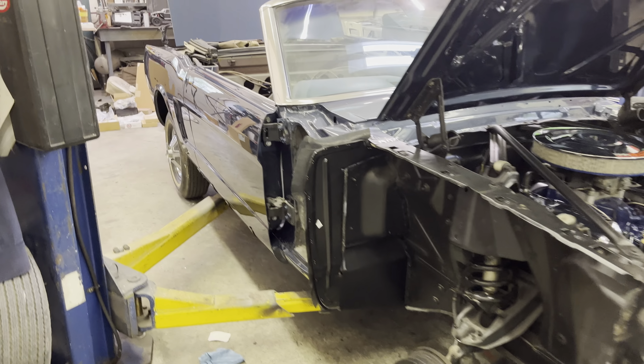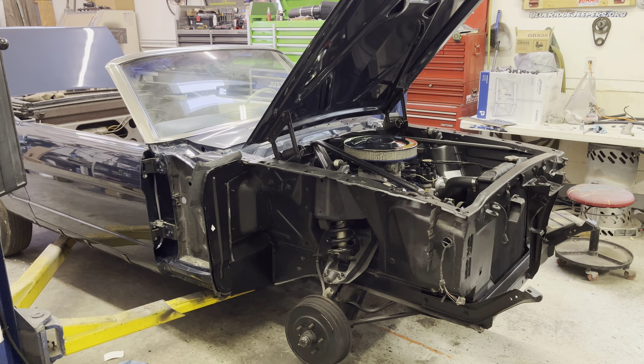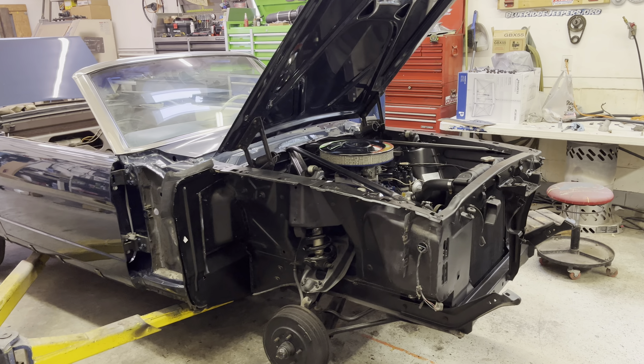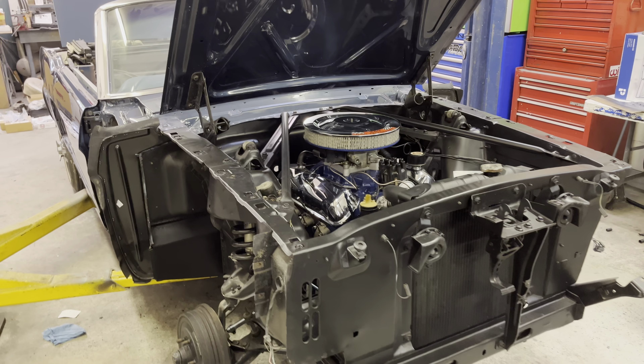A couple of weeks ago I picked up this 65 convertible. I actually painted this car for a friend back in 2015. This is a really solid, rust-free, original A-code, four-speed car.